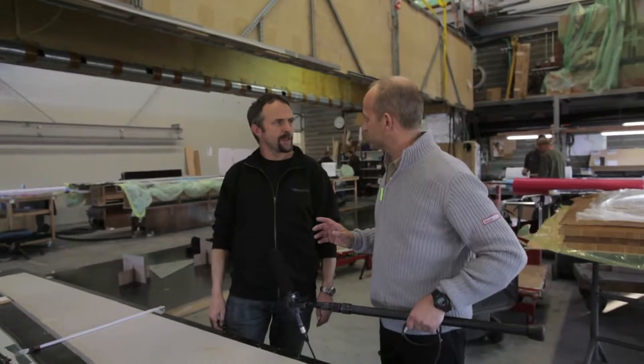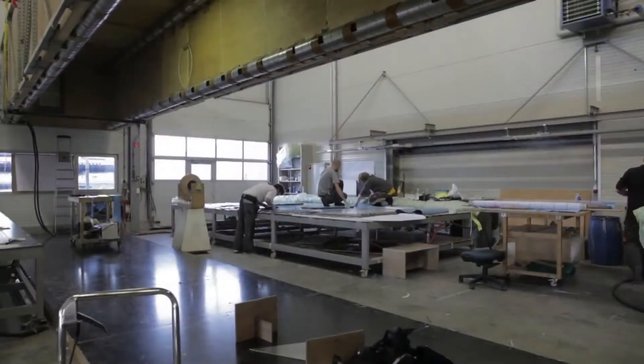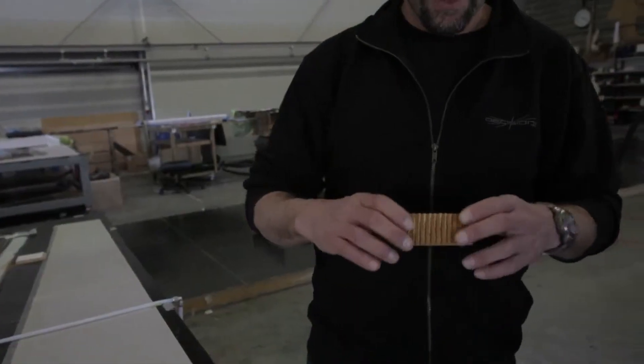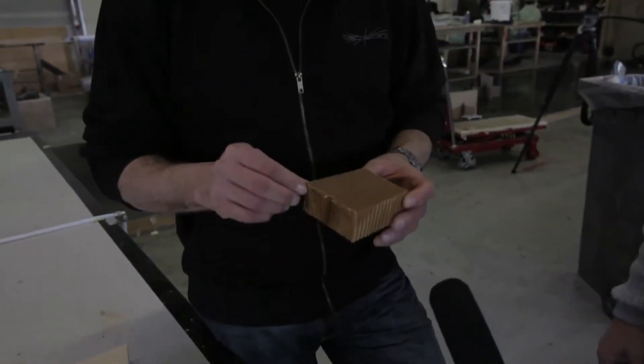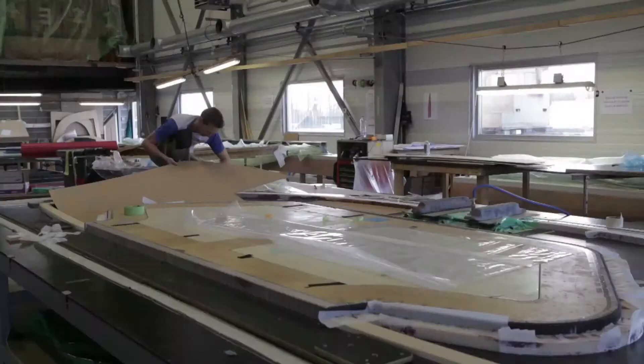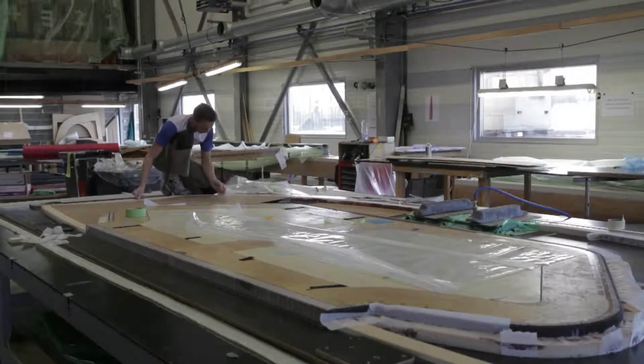So Matt, just to back up a minute there — this is what we call sandwich construction, right? Yeah, and I've got two types of foam here. If you could just explain the difference in simple terms. So this is a Nomex core. Basically you have a sort of Kevlar paper film — glued-up layers — and then they pull it and we end up with this.